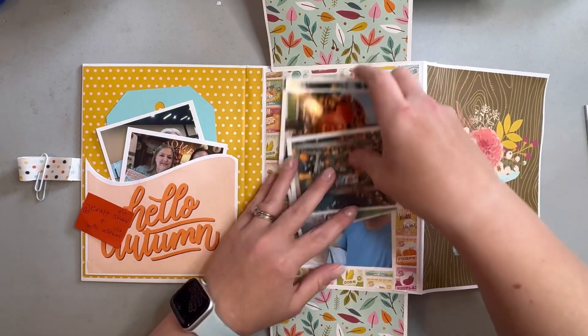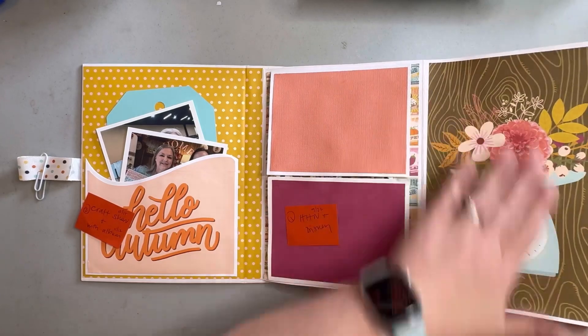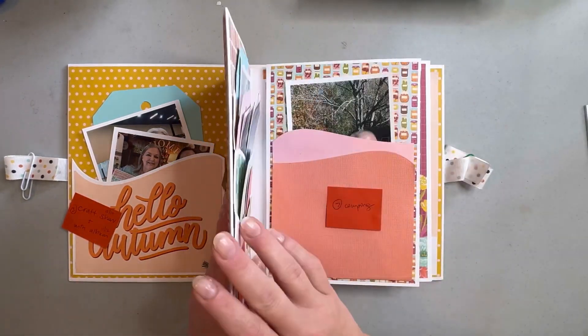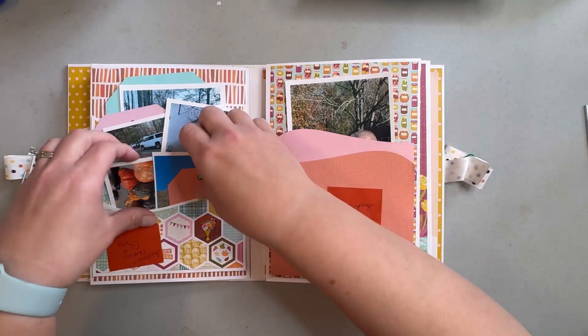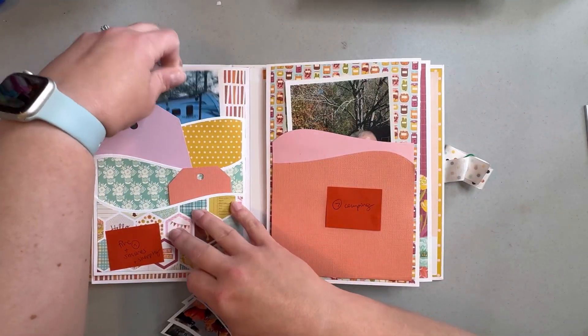I'll put those there and then just something cute for decoration. That's the first page, and then on the back of that, the next page I think might be called a waterfall pocket.